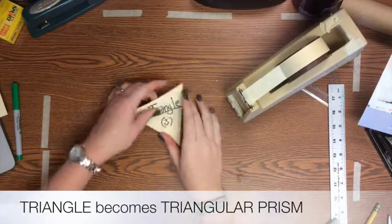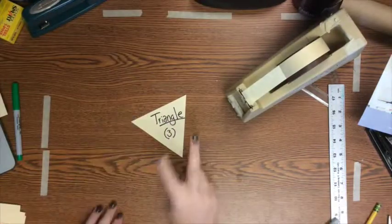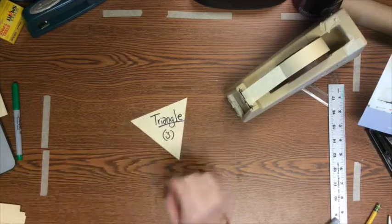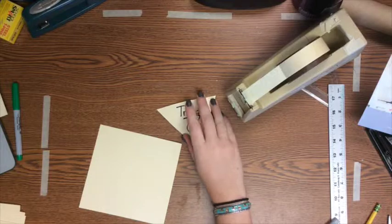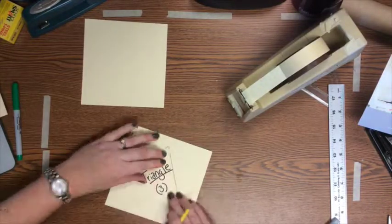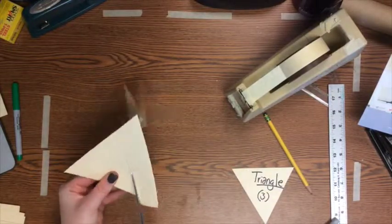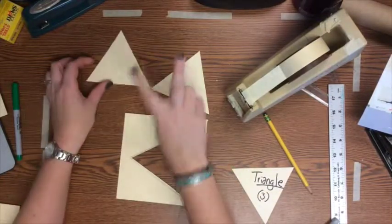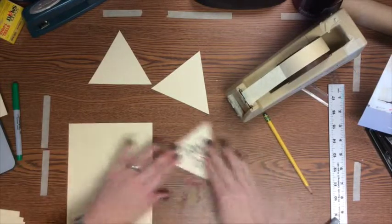The next prism we're going to make is a triangular prism. Just like all our other prisms, you need your two bases — top and bottom. So grab your triangle stencil and trace and cut out two triangles. Since a triangle only has three edges, your prism will only need three rectangular sides.